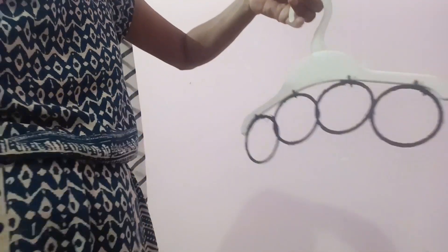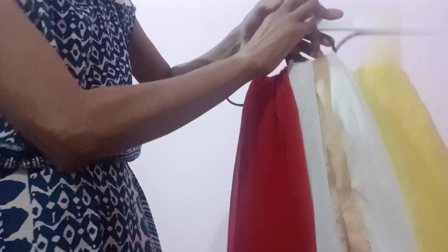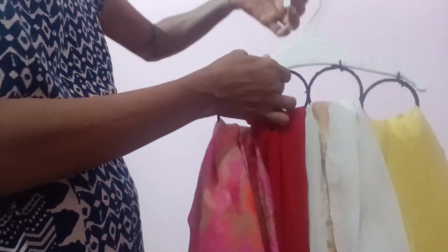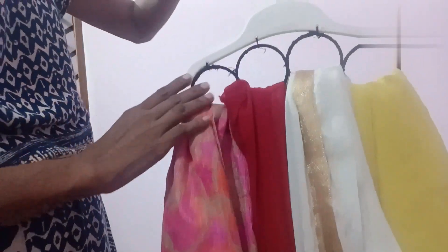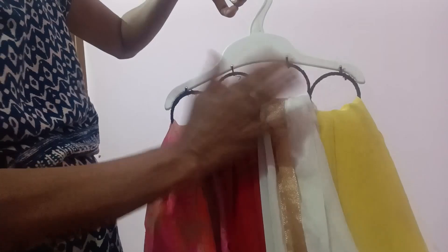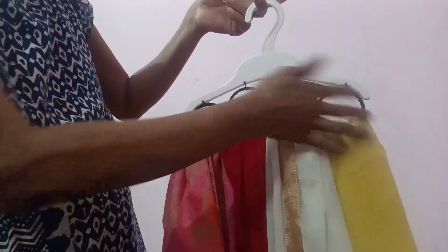This is my dupatta. Surah, use the dupatta. This dupatta will reduce the dupatta.